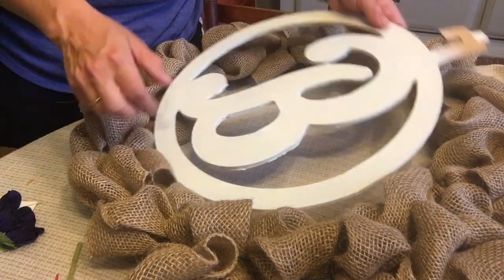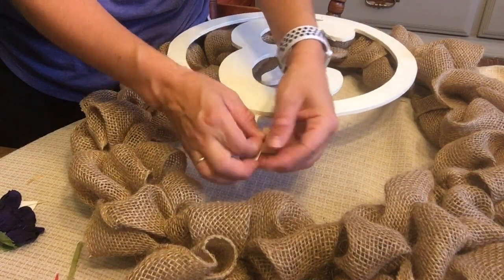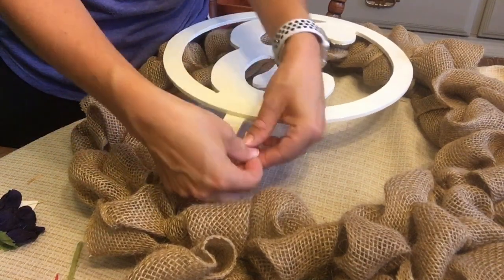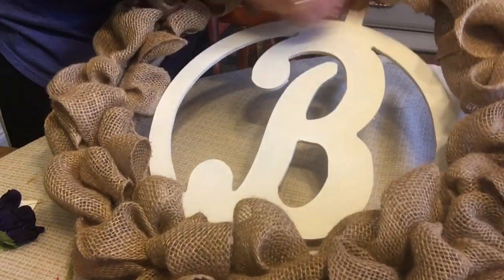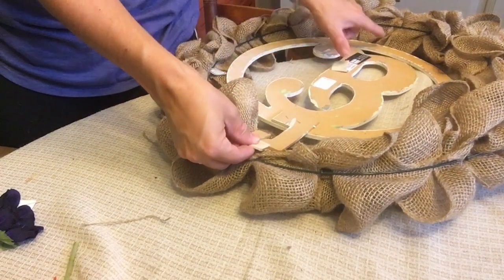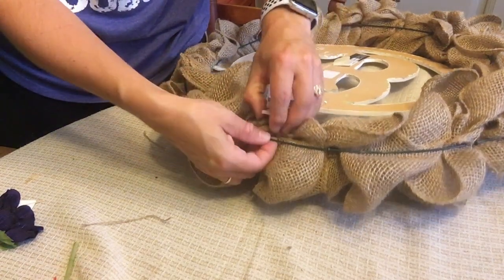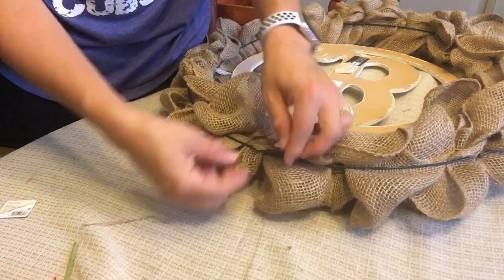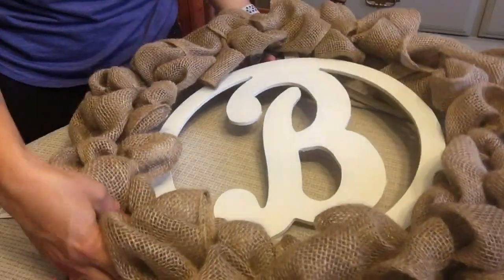Now it's time to attach our letter. Take your floral wire, wrap it around the little hook on the letter and twist it a couple times — there's really no science behind this, just however you can get it to attach. Stick it through to the back side, and the biggest thing is making sure it's going to hang evenly. Take the extra wire and attach it to one of the wire rungs, twist, and make sure it's nice and secure so it doesn't come off. And voilà — it will hang and not fall off.